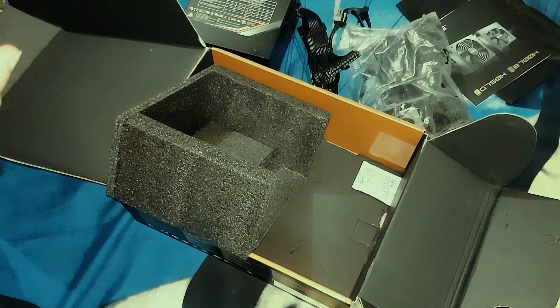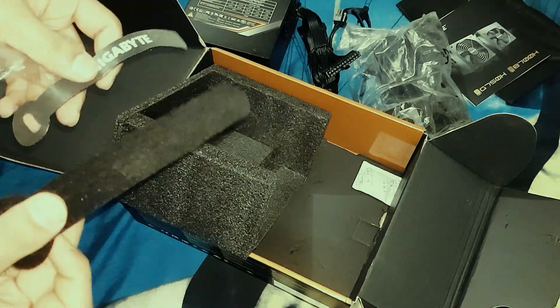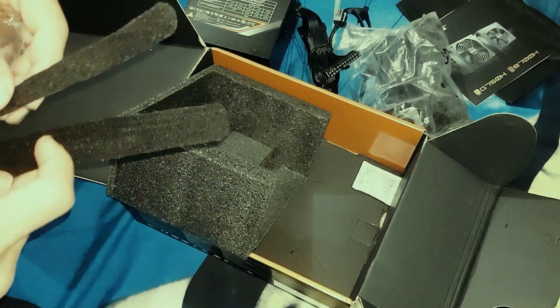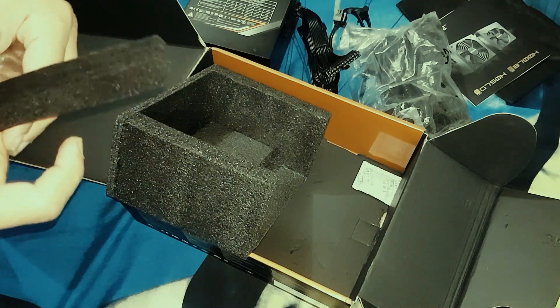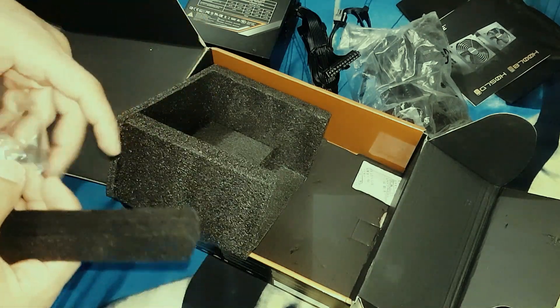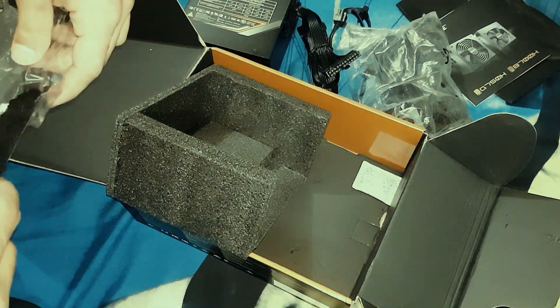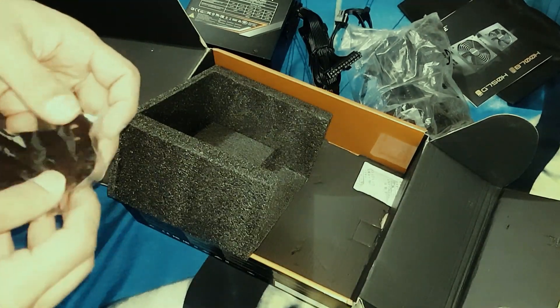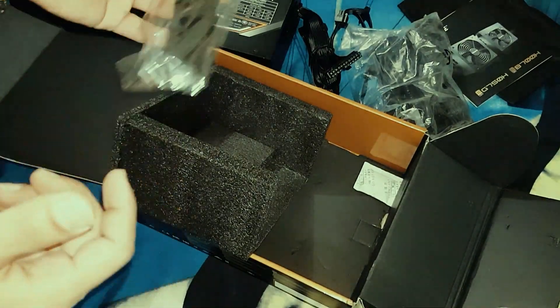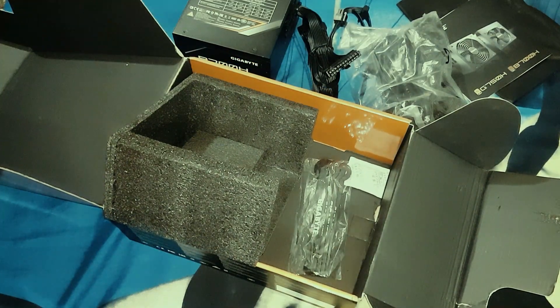This looks cool and you'll get decent cable management when you buy this PSU. I think I'm going to enjoy using it, although it has more power than I needed — 700 watts is more than what's required for a single graphics card, but that's what we have.